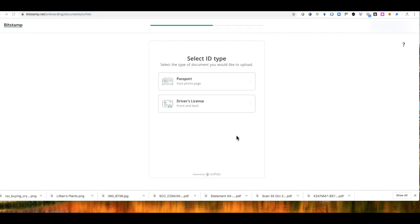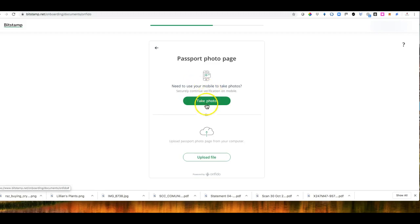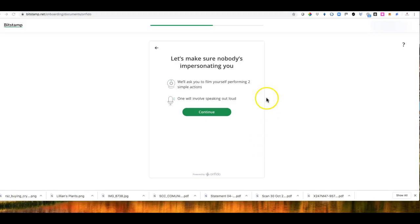The verification process is pretty straightforward. They send a code to confirm that your number is correct. Then I move to the next page where they ask for my passport and driver's license. You click on each one, find your passport, and upload the document. I'm going to pause the video while I do that. I did my passport and clicked Next.